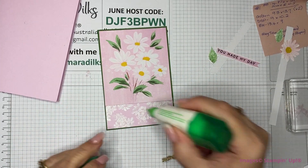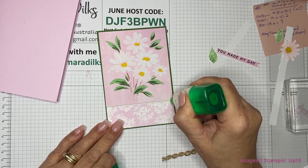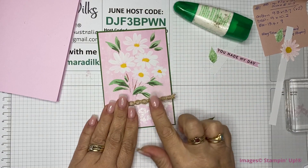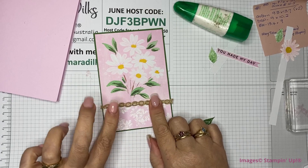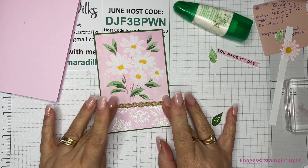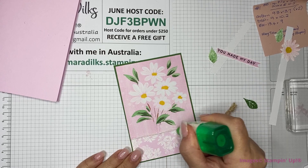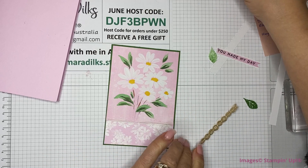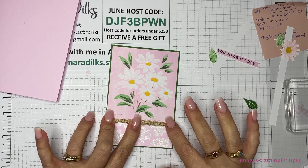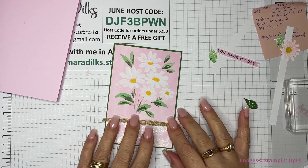Now I can put down my wavy strips. I'm just going to put a little bit of liquid glue right on the edge there. I've got this hanging over just a tad on either end. This might take a little while to adhere — might need to put a bit more. It takes a little bit to get this wavy trim to stick, but once it sticks it's there forever. Well, I hope it's there forever — it'd be nice if someone kept a card for that long.